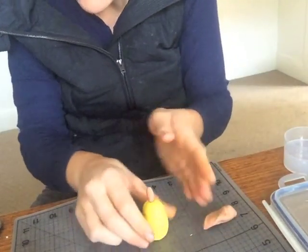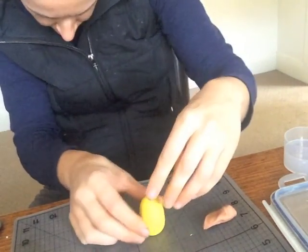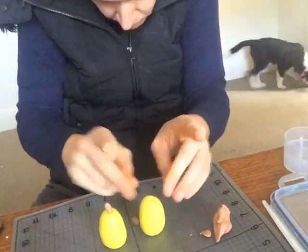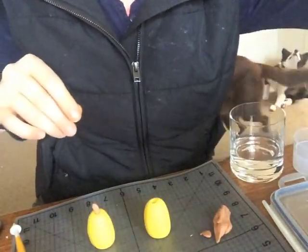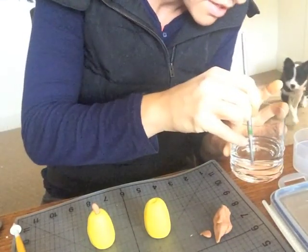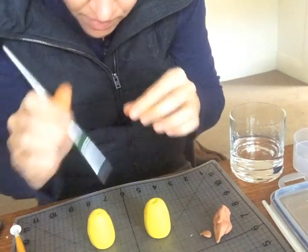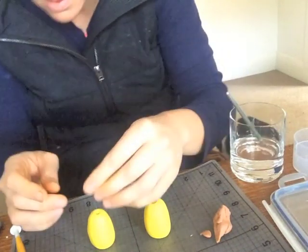That's going to be too thick so I'm just going to have a little play around with this. Once I'm happy with how it looks, I'm just going to get some water, fill the hole with some water, and then stick this in.